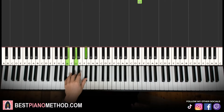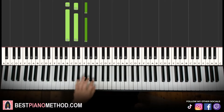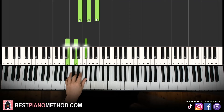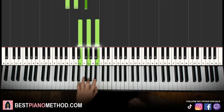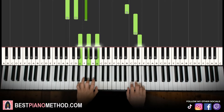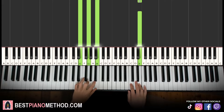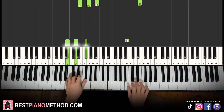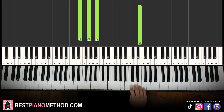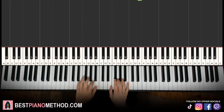Left hand, two chords: B minor, which is B, E, F sharp, and the second chord E minor, which is E, G, B. B minor followed by E minor — the two hands together: B and B minor together, then E and E minor together. Back to back, the three parts we've learned so far will be played like this.